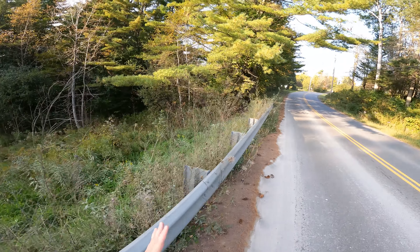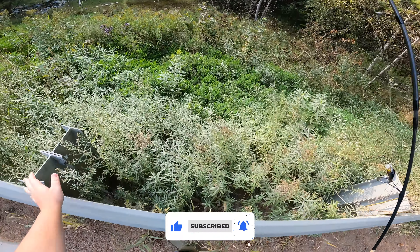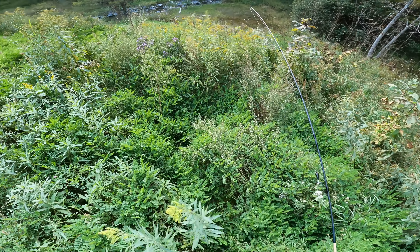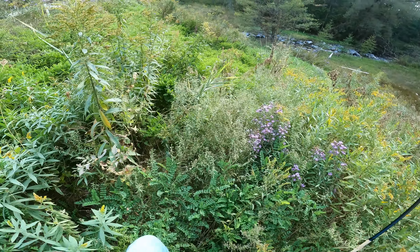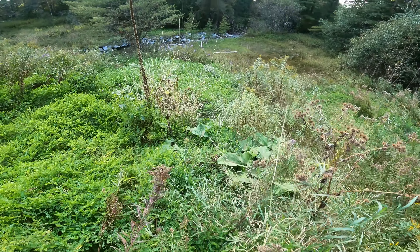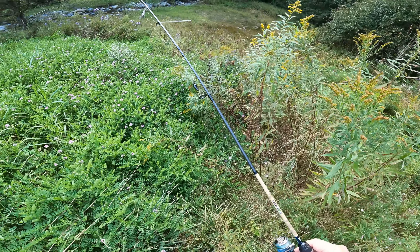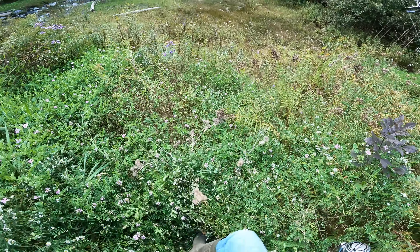It's been a while since I've been to this spot and as you can see it is tick heaven through here. This has all just grown up so fast. It looks like someone has walked down in here - we gotta be super careful because I can barely see the ground where we're walking. It's not so bad the further down we get, but it looks like someone else was down here.